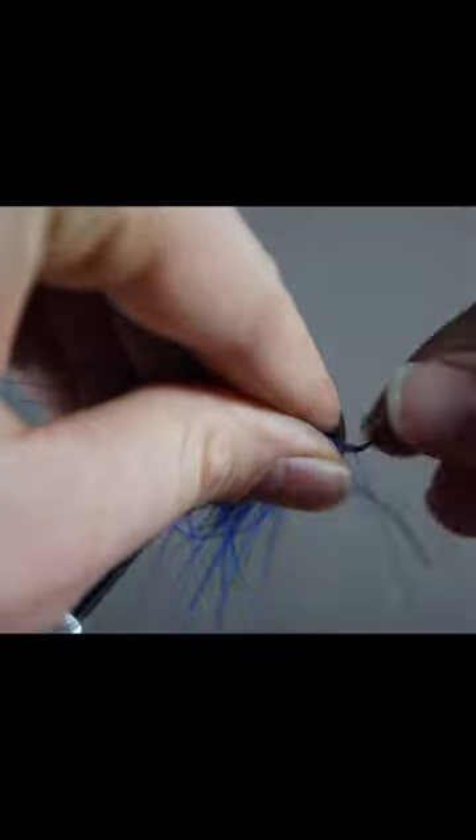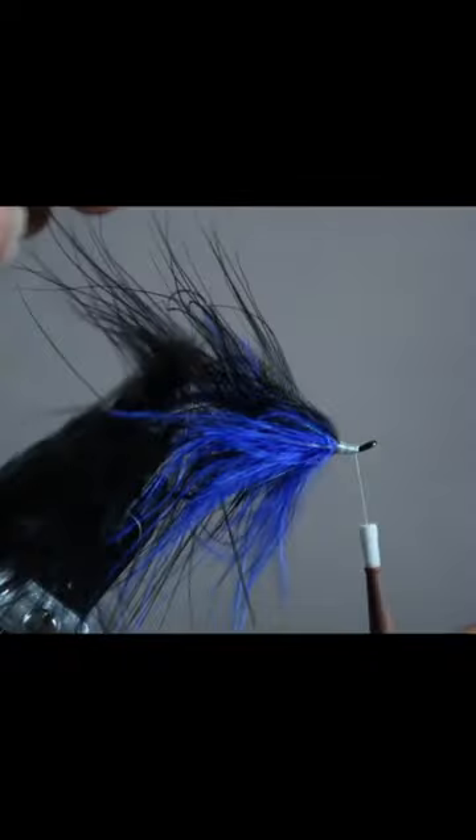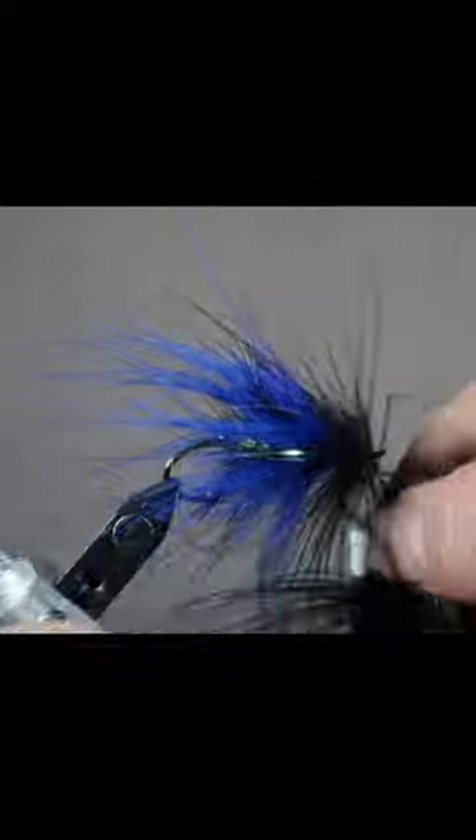Tie in the crystal flashabou so 3 strands are on each side of the fly. Next, tie in another piece of black marabou and repeat the same steps as we did with the blue, making sure not to wrap over any fibers.